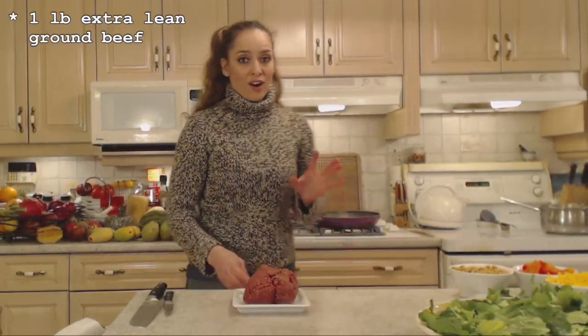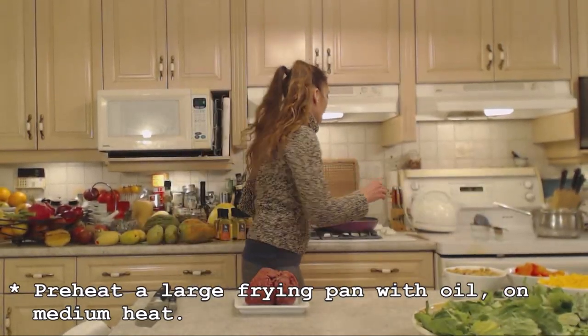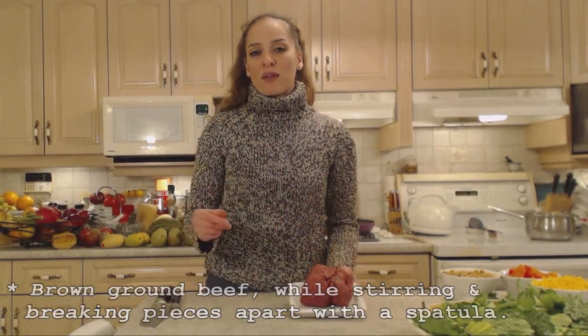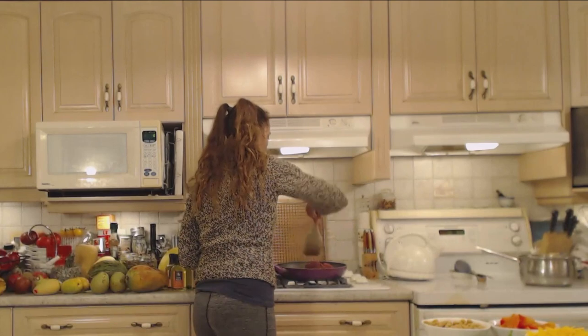Let's get our ground beef on the stove. I have a large frying pan with about a teaspoon and a half of peanut oil, preheating on medium heat. In goes my ground beef — this is just over one pound of extra lean ground beef. If you're using beef that's not quite so lean, you'll have to drain off the fat after browning. If that's the case, don't season your meat until after you drain, otherwise you're draining off half the seasoning too.